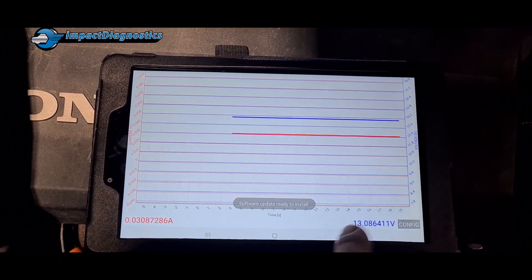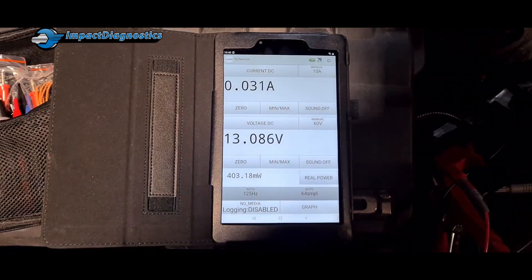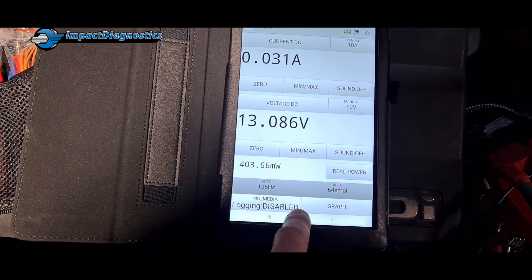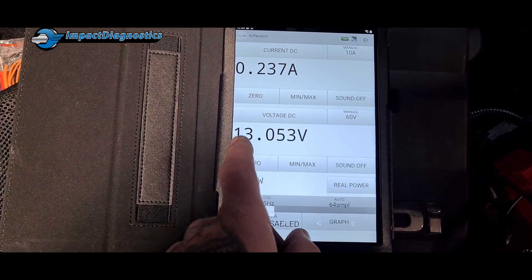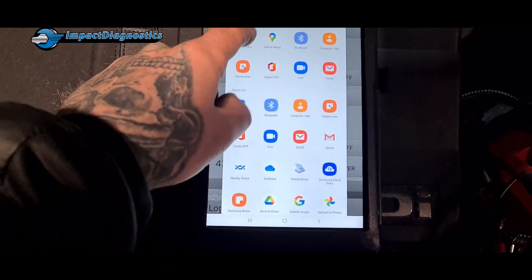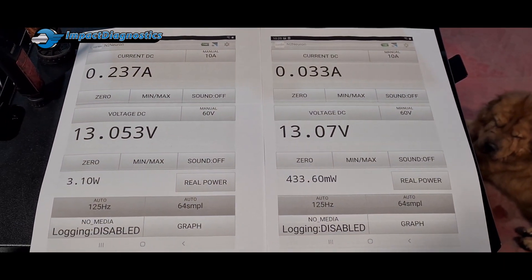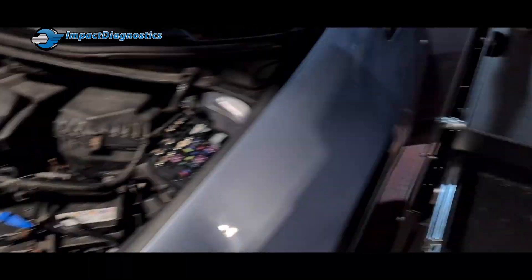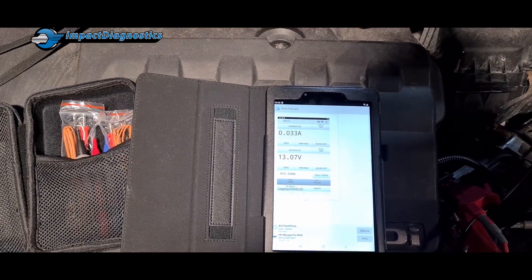Normally I use the Pico for this type of stuff because I can print it off, but even better — what I've done here is nice and easy: I can print screen it and share it to my printer, and voilà — printed off for the customer. So it's not just taking my word for it.